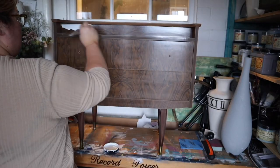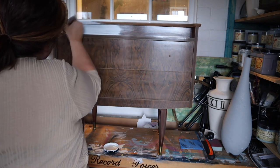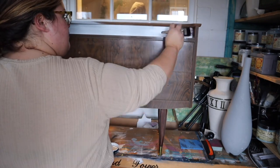So the next step is to prime, and I'm using Dixie Belle's Slick Stick, which is one of their problem-solving products. I am using Slick Stick over this laminate because it's a surface that ordinarily paint would struggle to grip to.